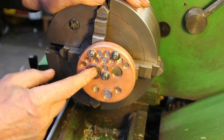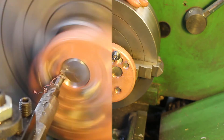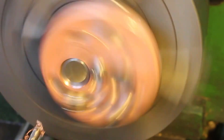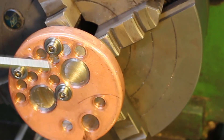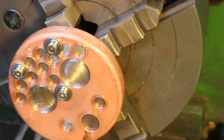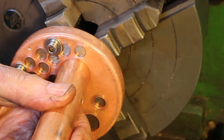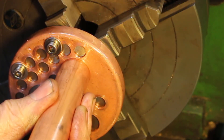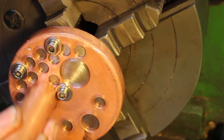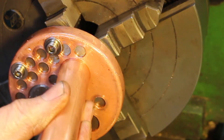So just repeat the whole process — just got to move this across in the four-jaw chuck. Yep, I think that's perfect. Same as you go on — good.